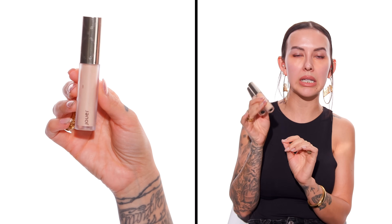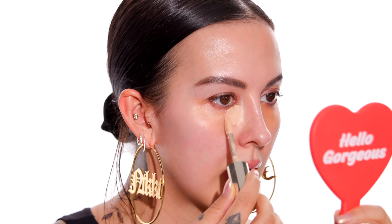Moving on to concealer — you guys will definitely recognize this one. It's the Jouer Essential High Coverage Liquid Concealer. When I really need my under eyes to look flawless, bright, covered, and corrected, this is what I know is going to work best. There's a reason why it's just a great, true, full-coverage concealer — and that's exactly what you need when you're putting it on top of a color corrector. You can't use a thinner, more lightweight, natural type of concealer on top of a color correcting color. It just won't work. It won't cover it, and you'll be able to see the color corrector underneath.